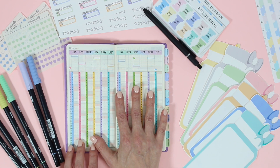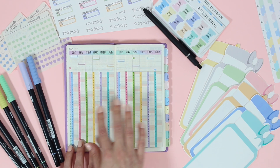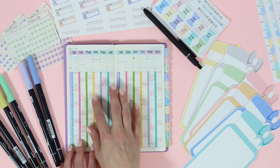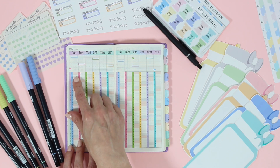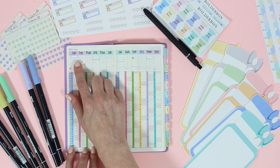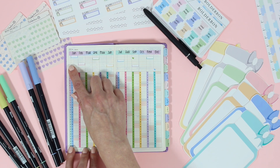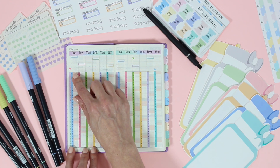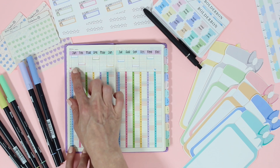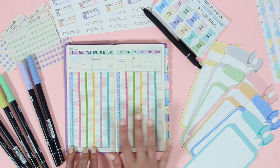This is where I'm going to keep track of my health and fitness. Every year I usually keep track of my Fitbit steps in here, but I have gotten a brand new Apple Watch, so instead I'm going to write down the calorie ring — how many calories I've burned each day. Up at the top I'll write in a weekly weigh-in: week one, week two, week three, and week four. The bottom spaces I might use to measure my waist, hips, and maybe my legs, or I might put in a mood tracker since there will be a couple of empty boxes.